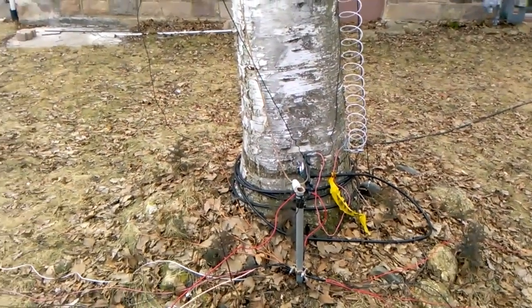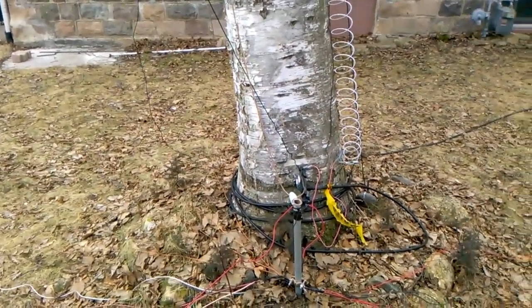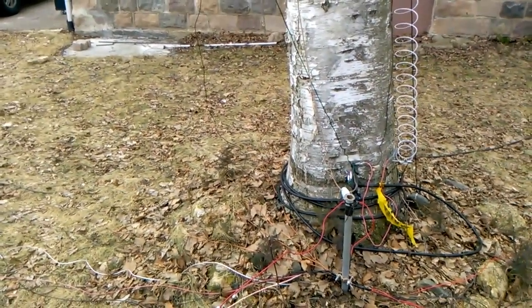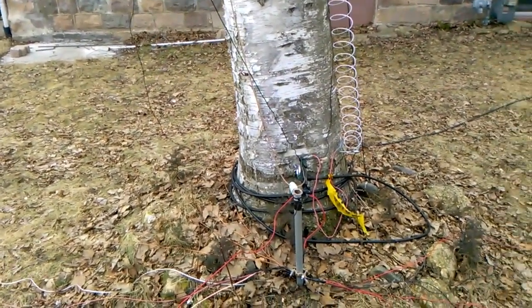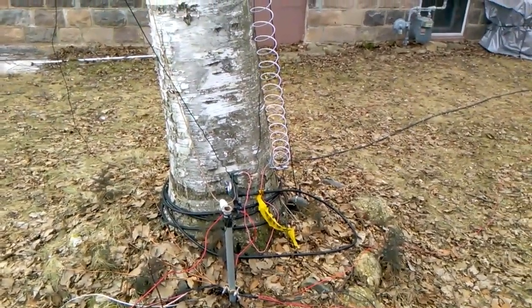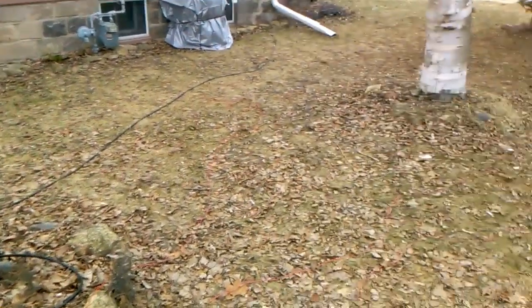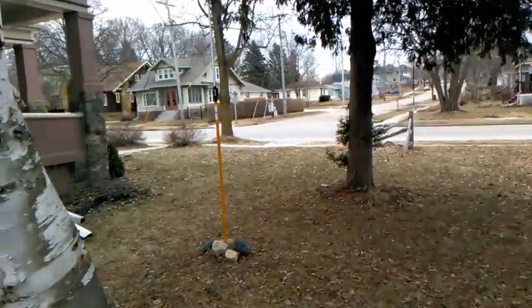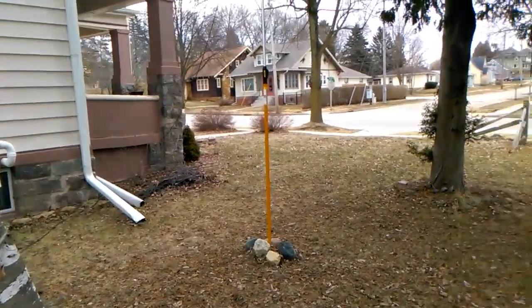So far I'm getting good results — I've talked to South America, East Coast, West Coast, so my signal is getting out there and I'm happy with the results. It's also doing a really good job as a receiving antenna. Now let's take a quick walk over here — whoops, tangled up in the ground radials — getting those all buried is another project for another day.